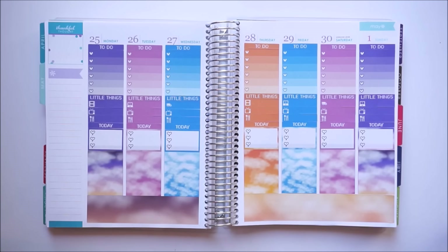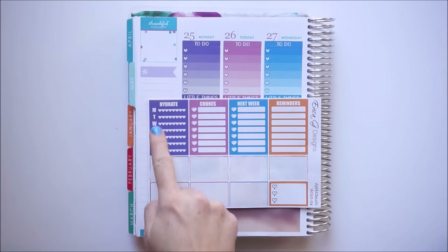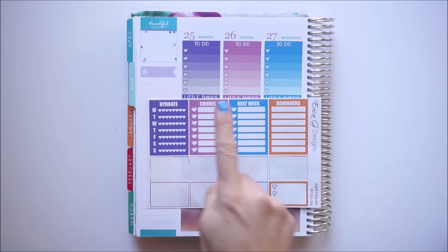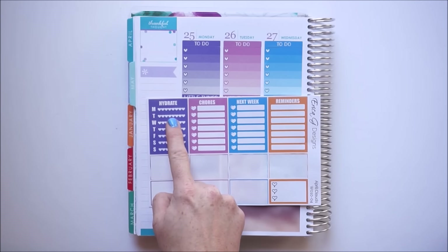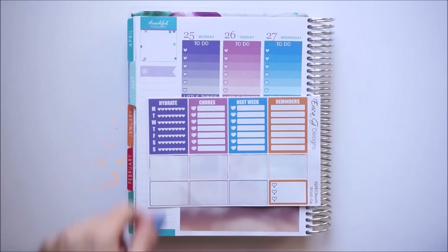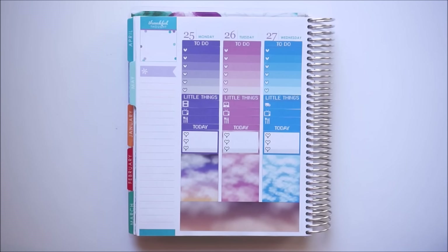Let's move on to the sidebar section. Erica has included some awesome things for the sidebar — we have sidebar stackables. I'm going to choose chores, next week, and reminders. I'm going to skip the hydrate one because personally I drink water all day and don't need to track it. I'm going to use my last decorative full box at the top of the thankful thought box and start stacking those in the sidebar.